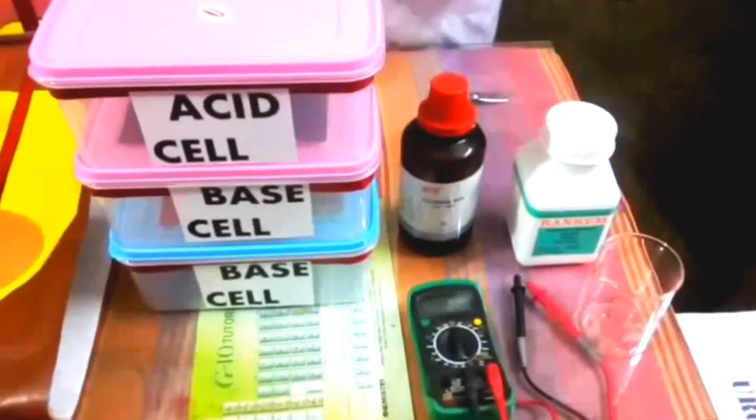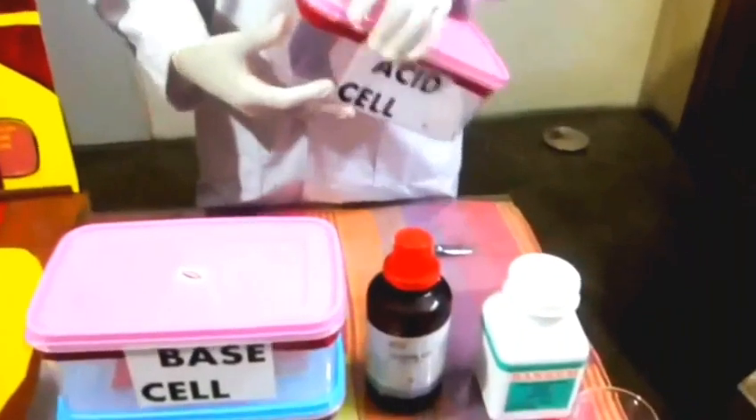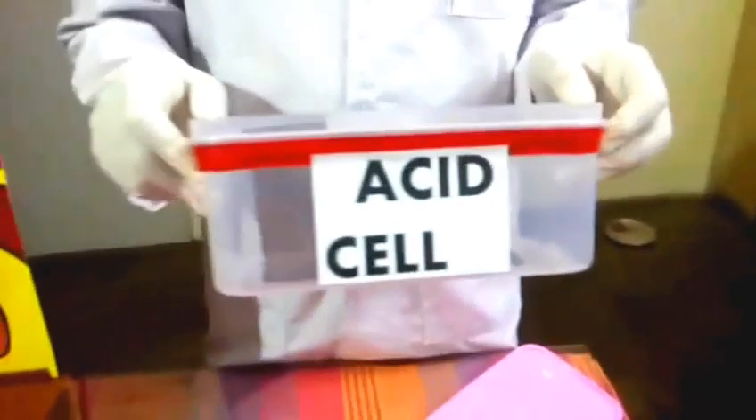As you can see, the materials required are a plastic container, in which there will be a zinc plate and a copper plate. This will be the anode and this will be the cathode. We will use the same chemical setup — this is the amino acid cell.